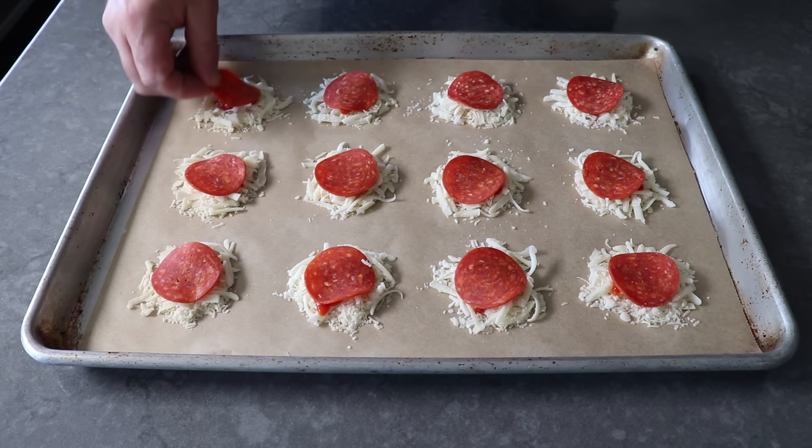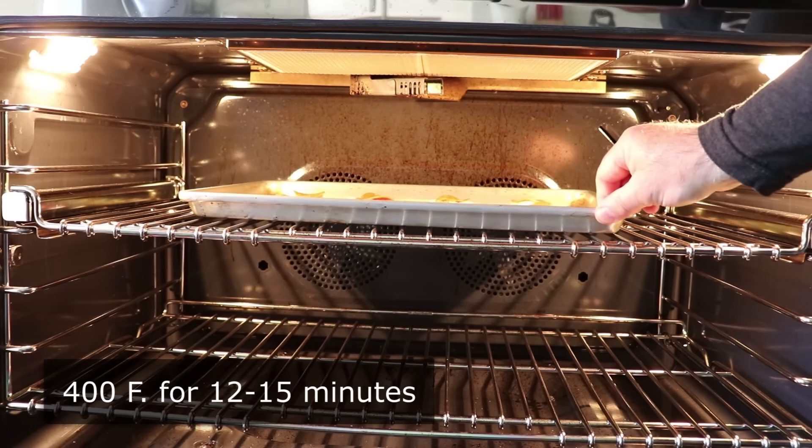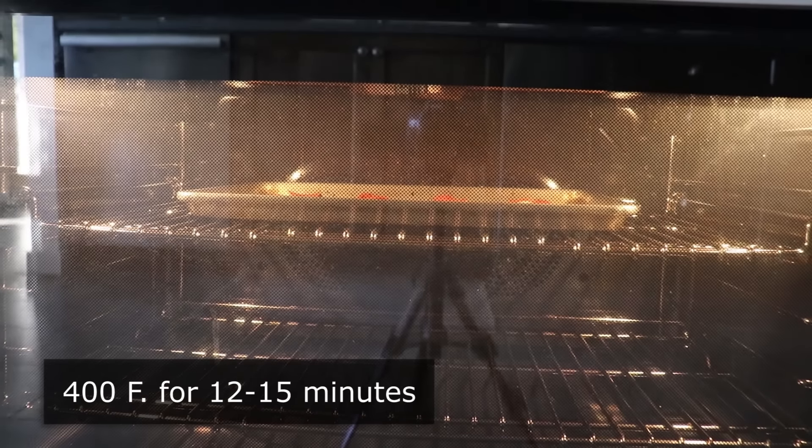This is now ready to transfer into the center of a 400-degree oven for about 12 to 15 minutes, or until it looks and sounds like this.